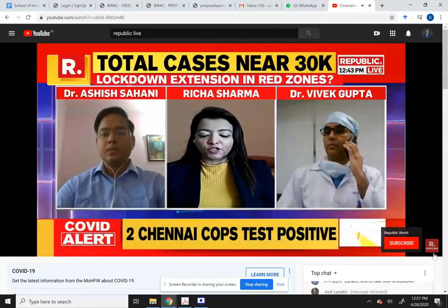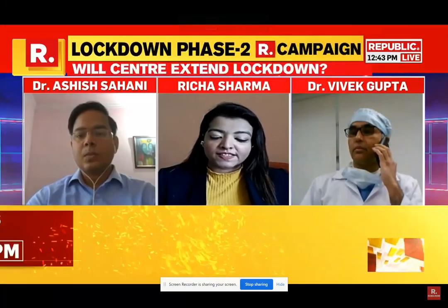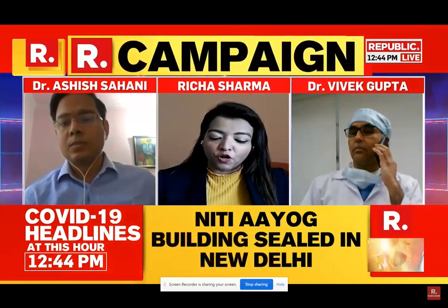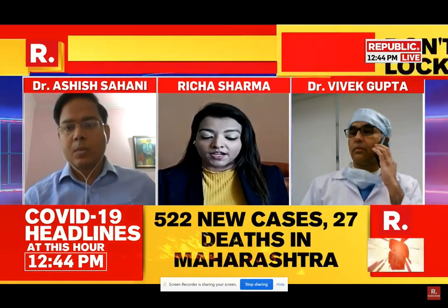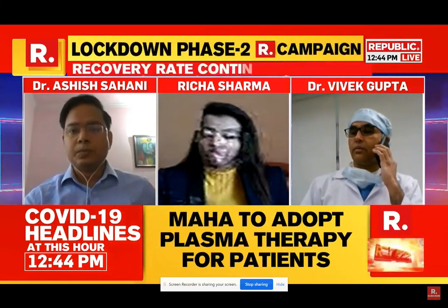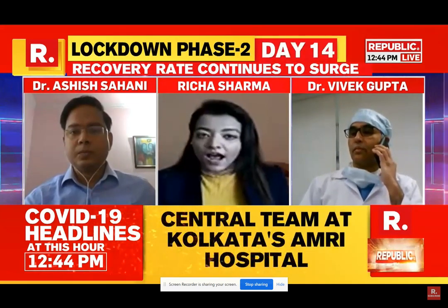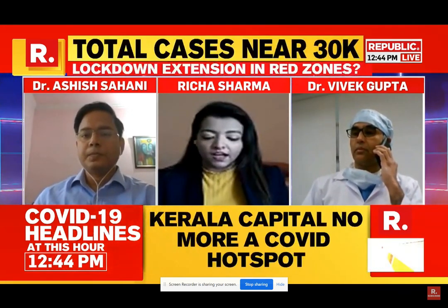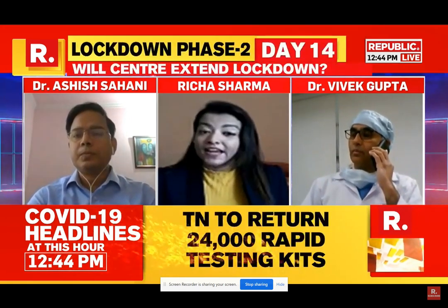Welcome back viewers. Joining us on this broadcast are Dr. Arshin Sahani, an assistant professor at the Center for Biomedical Engineering, IIT Ropar, and Dr. Vivek Gupta from the Hero DMC Heart Institute. These two gentlemen have worked on a containment box to protect our healthcare workers. Thank you for joining us on Republic TV. Dr. Sahani, can you take our viewers through the details of this unique containment box?